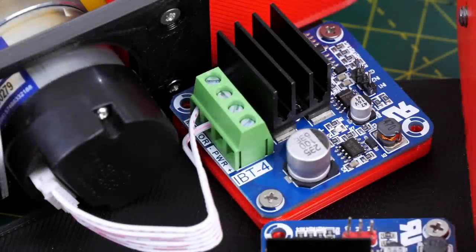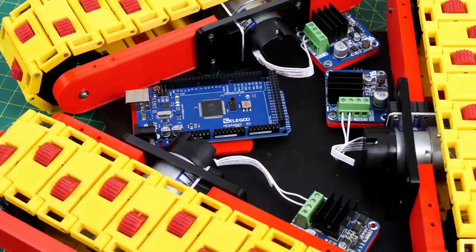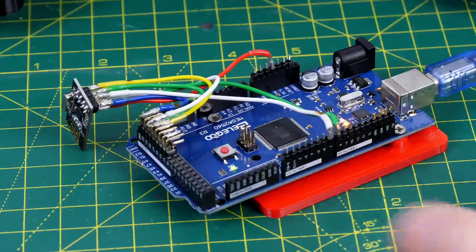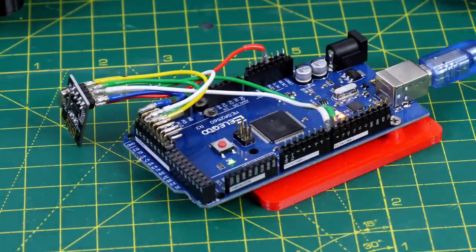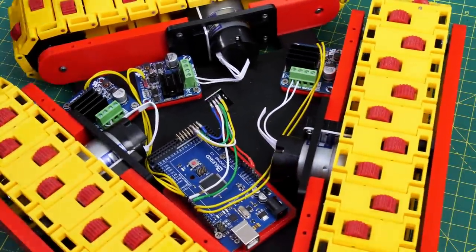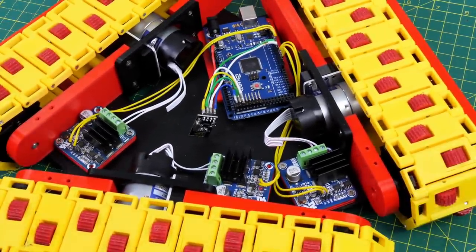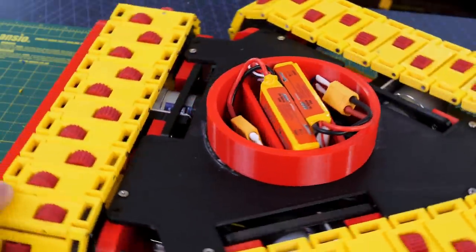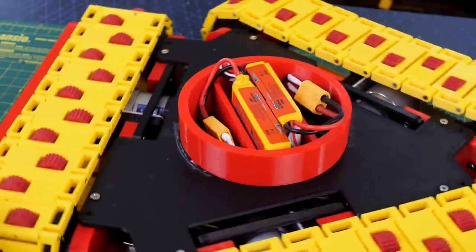I'm using some IBT4 motor drivers which are more than powerful enough for those motors — three of them fitted in there with space for an Arduino Mega. I'm using an Arduino Mega because it has lots of PWMs to drive the motor drivers and still has its SPI pins free for the NRF24L01 radio chip. That means I can control this from the OpenDog3 remote which I use for lots of other projects. I've wired the six PWM wires to the three motor drivers and I've got two 7.4 volt LiPos in parallel which should power everything.